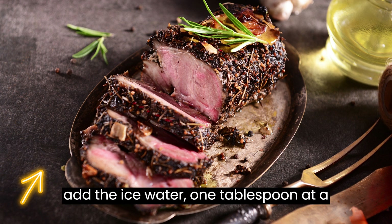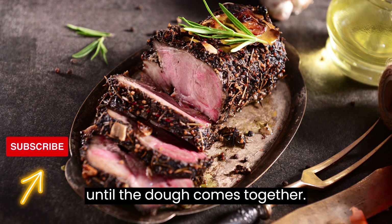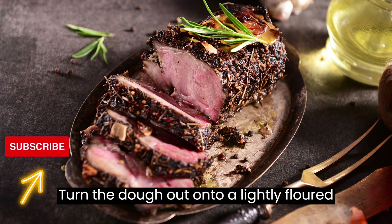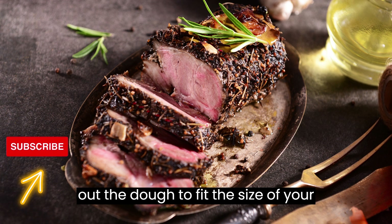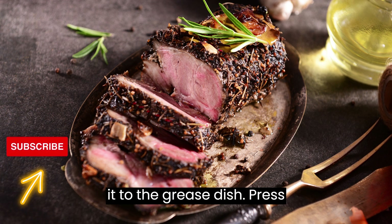Gradually add the ice water, 1 tablespoon at a time, mixing gently with a fork until the dough comes together. Be careful not to over-mix. Turn the dough out onto a lightly floured surface and knead it a few times until it forms a smooth ball. Roll out the dough to fit the size of your tart or pie dish and carefully transfer it to the greased dish.